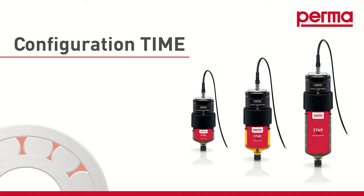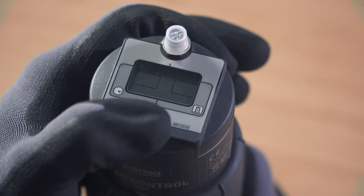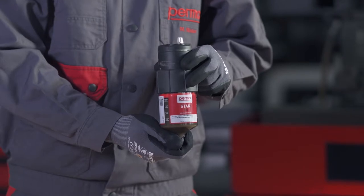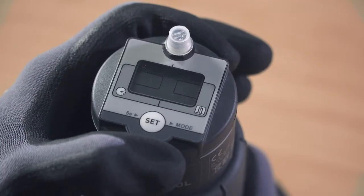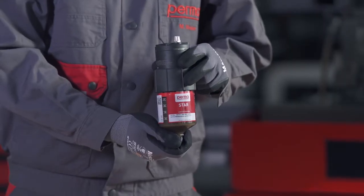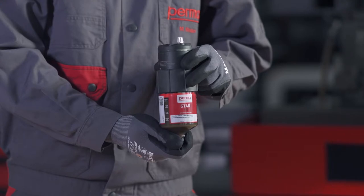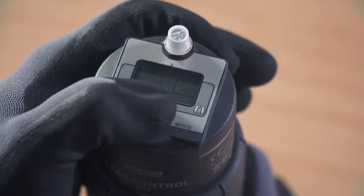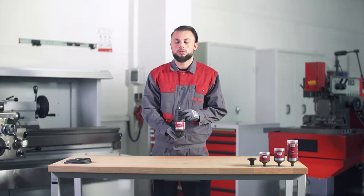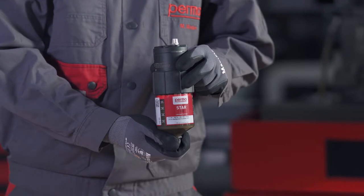If you want to choose the time control discharge method, select TIME MODE by pressing the SET button once, then wait for three seconds. The PERMA-STAR control applies and saves the setting automatically. The three available LC sizes — LC60, LC120, and LC250 — will then flash in the menu bar. Select the LC size you would like to use by pressing the SET button: once for LC60, twice for LC120, and three times for LC250. Wait three seconds for the selection to be saved automatically.